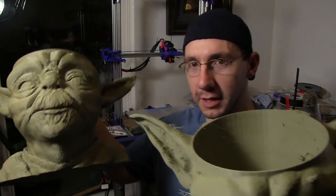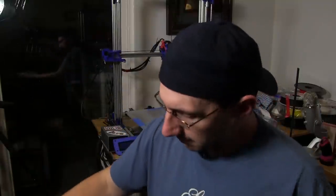Even with the problems I had, and even though it took nearly 24 hours for each model to print when it was successful, I still had a rad time printing this thing. I mean, who wouldn't have fun printing this? Or this? Or this? I'm full of Yodas — I've got so many Yodas here. It's amazing. Matt's gonna love this.